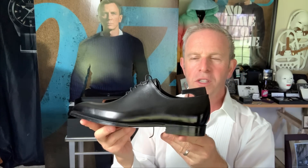Take a look at these. Absolutely beautiful. There's almost truly — and I hope the lighting is picking this up adequately — there's almost a mirror-like image to it.